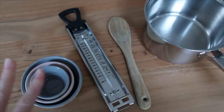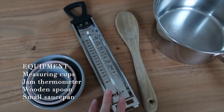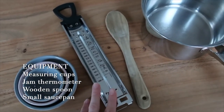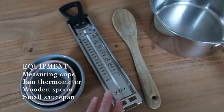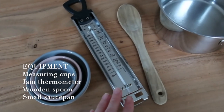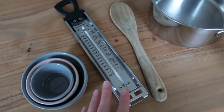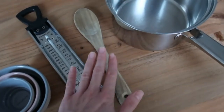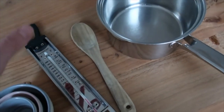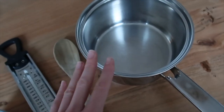So let's get straight into the recipe. For your equipment, it's very simple: you just need some measuring cups, and really importantly a jam thermometer — this is essential, basic cake-making equipment, and you definitely need one for this recipe. You'll also need a simple wooden spoon for stirring the isomalt before we heat it, and a small saucepan.